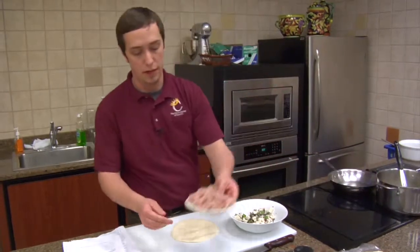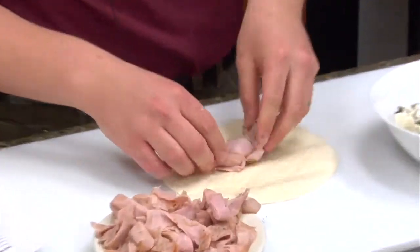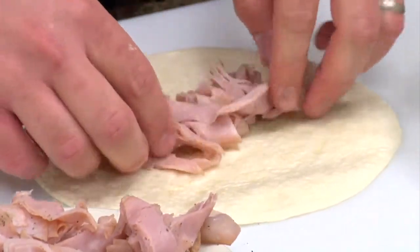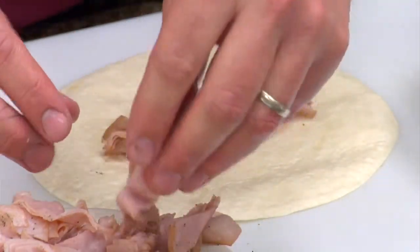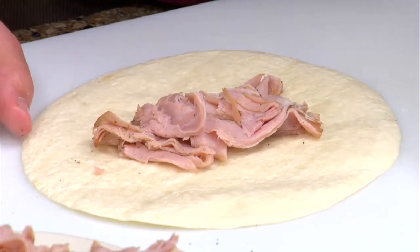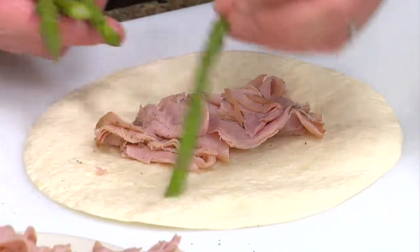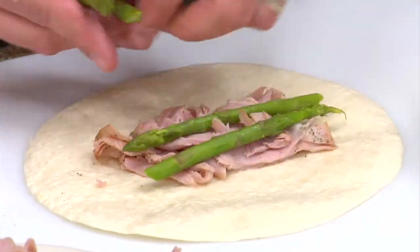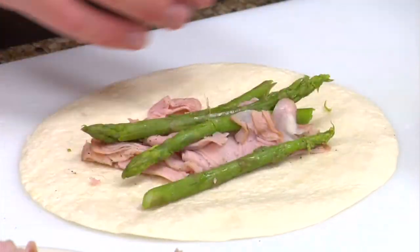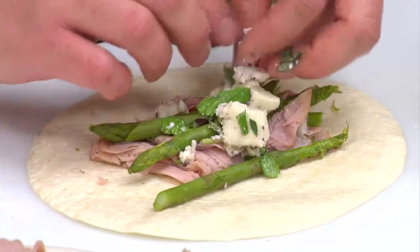Go ahead with our peppered ham — it says about an ounce serving, but you can go crazy with it. We're gonna go with our asparagus; I think we're gonna put about four each on these.